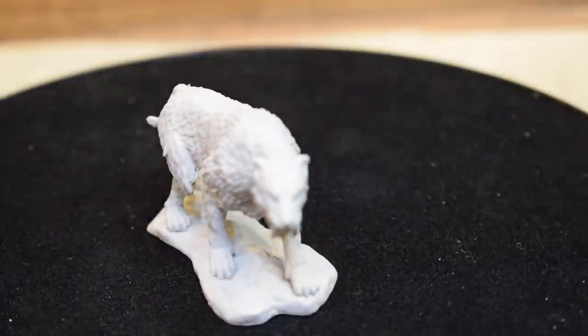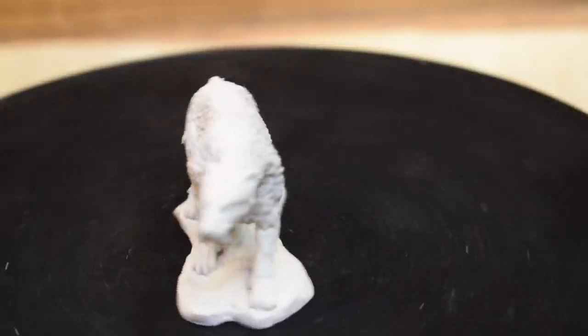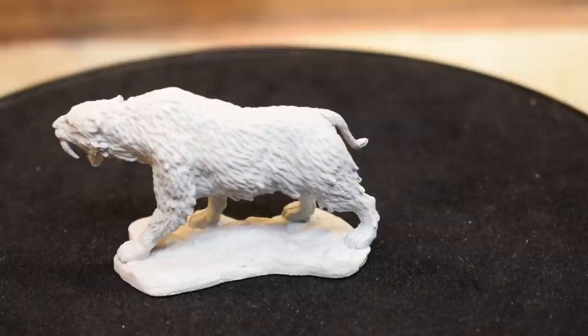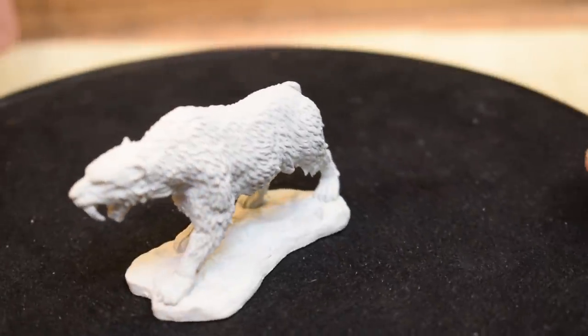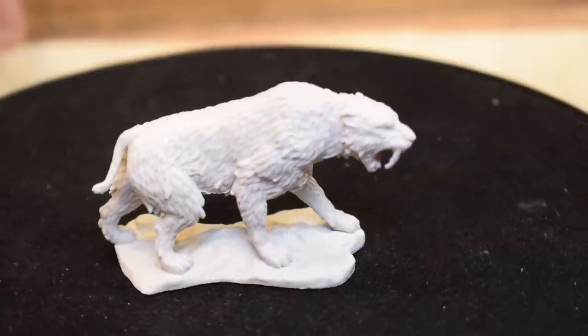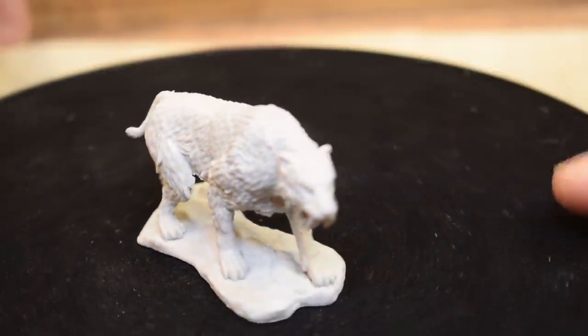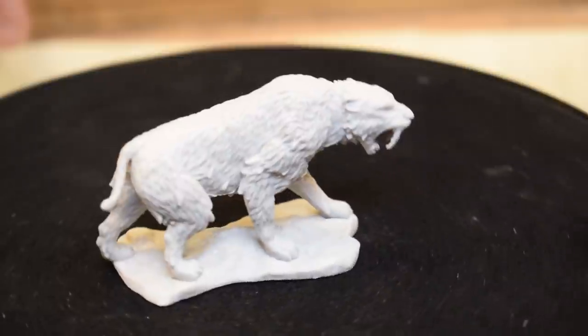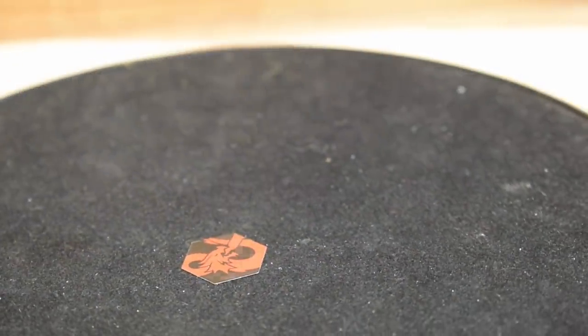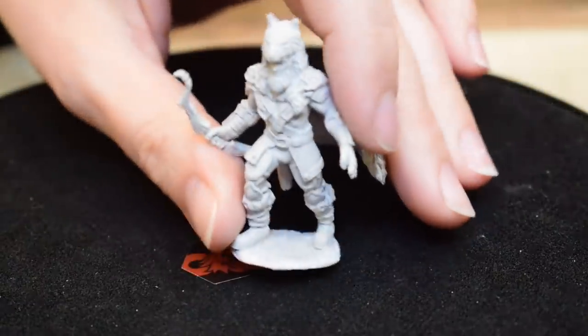From Pathfinder Deep Cuts, we have a sabertooth tiger — the same set that had the dolphins. It's just a nice solid sabertooth tiger mini. I think he's cute, and there needs to be more sleeping cat minis in general.